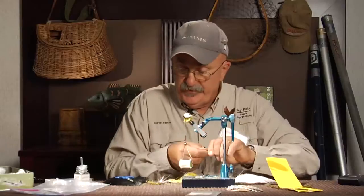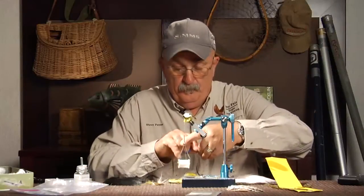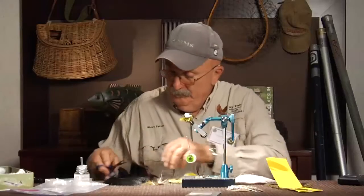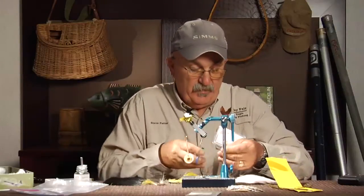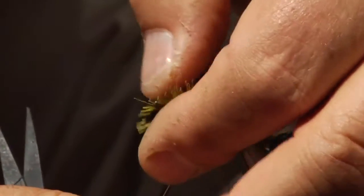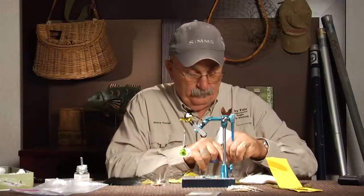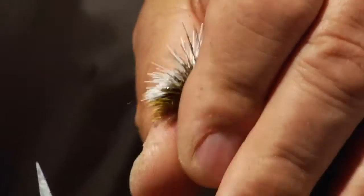A lot of these deer hair flies are repetitious. Get right on the side, a couple of wraps, then roll that on the bottom. Take a little bit of black, cut the tips and butts off, get that right on top, fan that out, and take some white. This is a great fly for a float trip down the South Fork.